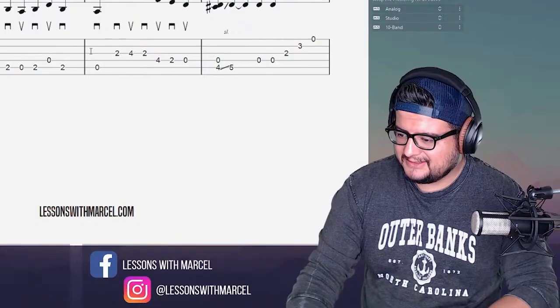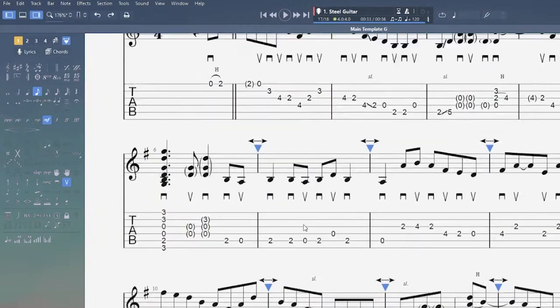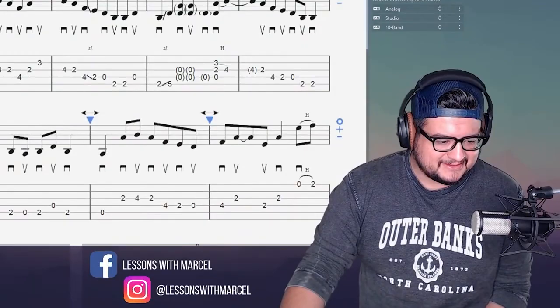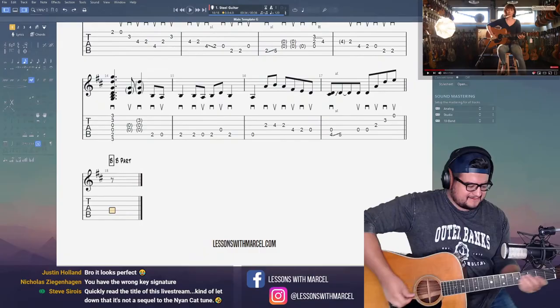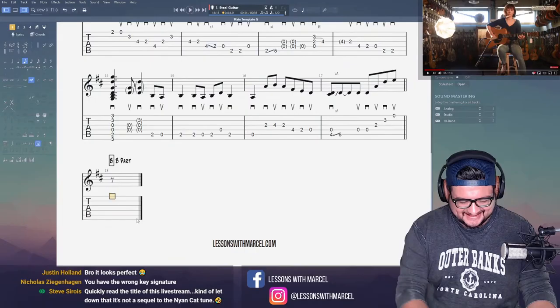It looks perfect. Thanks, Justin. I can always count on you to let me know how things look. Also, why has no one told me that I have the wrong key signature? None of you care? None of you thought, hey, let's yell at Marcel for having the wrong key signature? Steve, you wrote a great comment on that fiddle tune video — something like, 'All right boys, Yan cat, keep it peppy.'